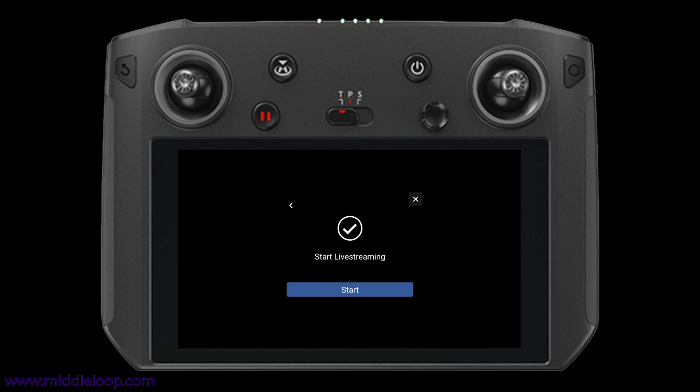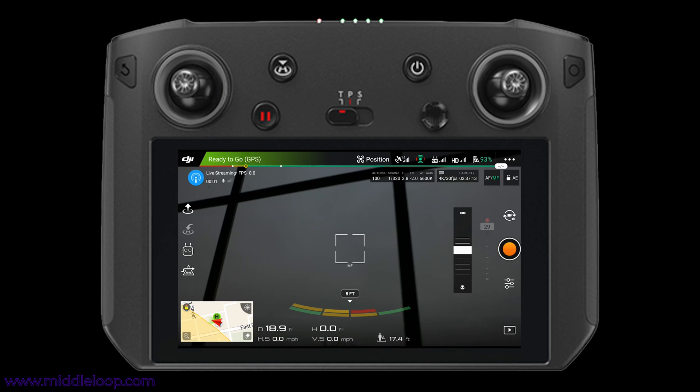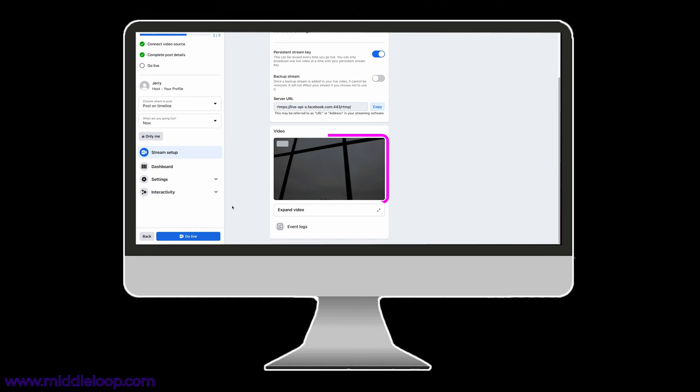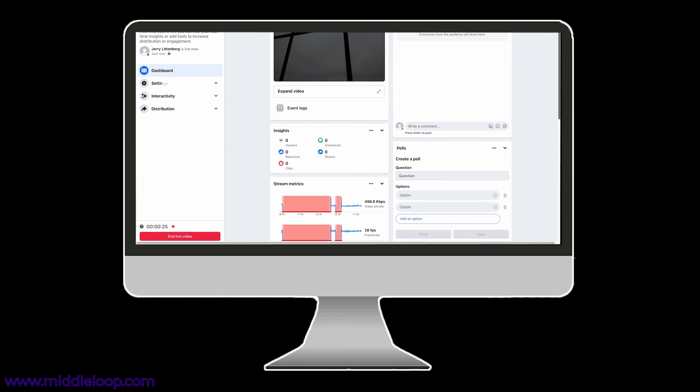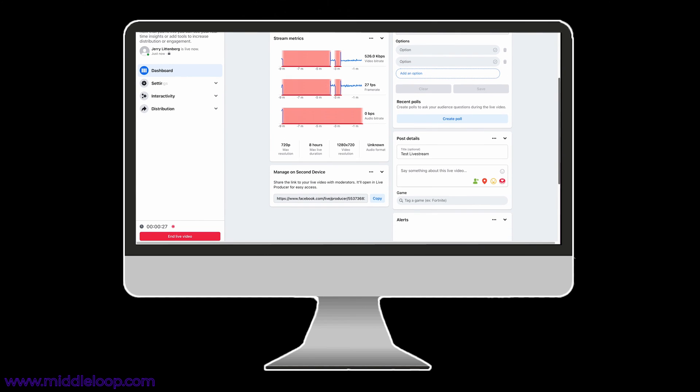Tap Start, and our stream is being sent to Facebook. Let's jump back over to the computer and see what's going on there. And there you have it — we're now receiving the stream from the Smart Controller. You'll also notice that the Go Live button is no longer grayed out. And if we click it, we're now live. If you scroll down a bit, you can see some data about the health of your live stream.